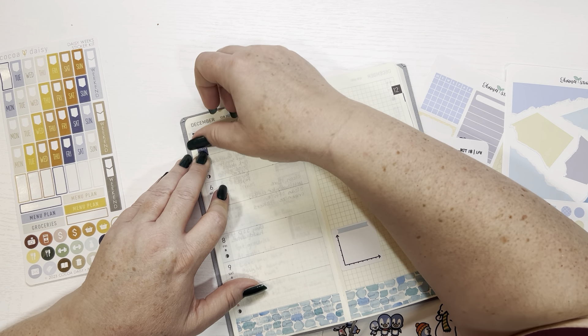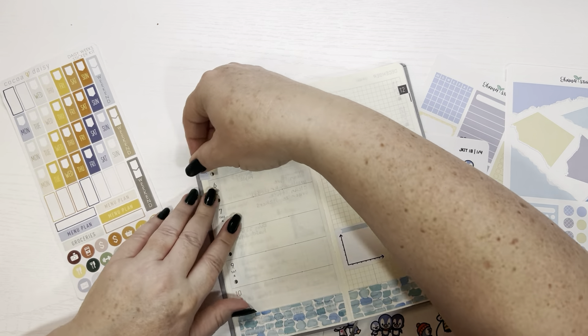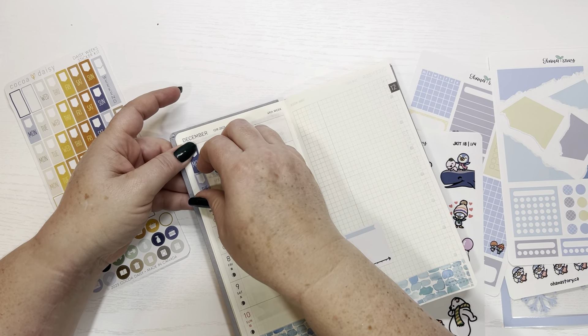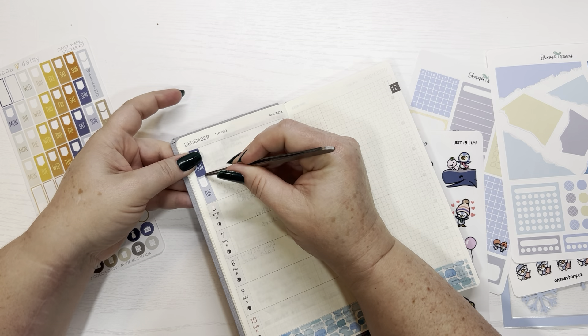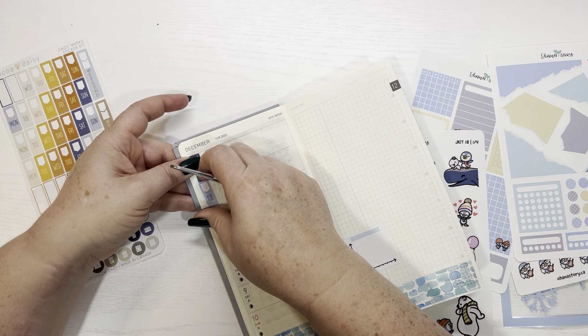Monday is going to go first here, Tuesday will be light blue, and then we're just going to alternate. That is so not straight — let me get my tweezers and pull that up. Wow, that was really not straight.